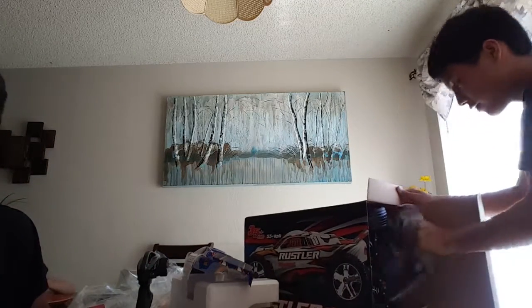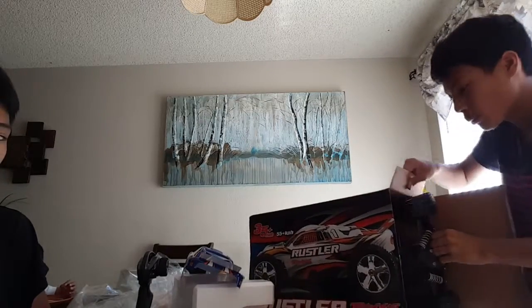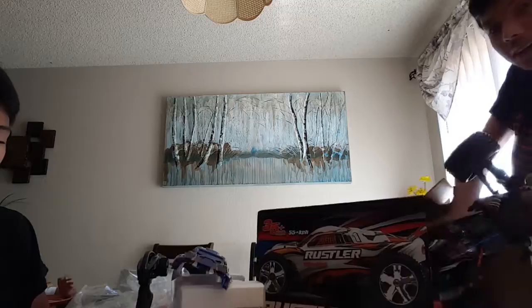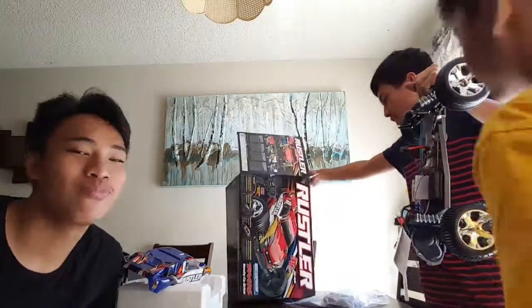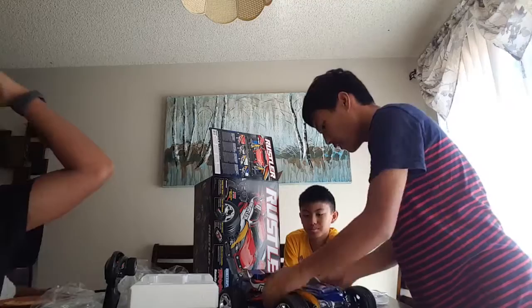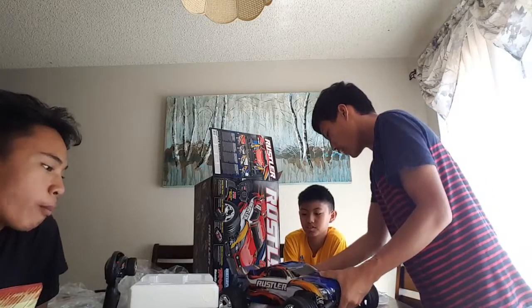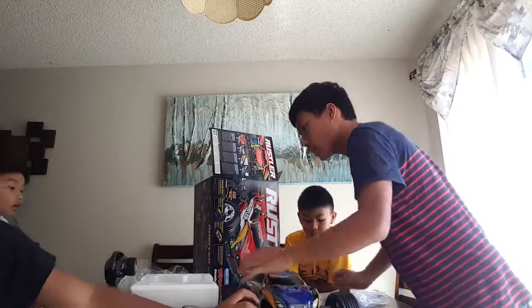Now the main thing that we came for, the main thing that we wanted, and the main thing that most people want to see is the whole car itself. Oh heck yeah — the battery is included. There you guys, there it is, the Rustler, Traxxas Rustler. There she is, all brand new out of the box, ready to be torn apart.